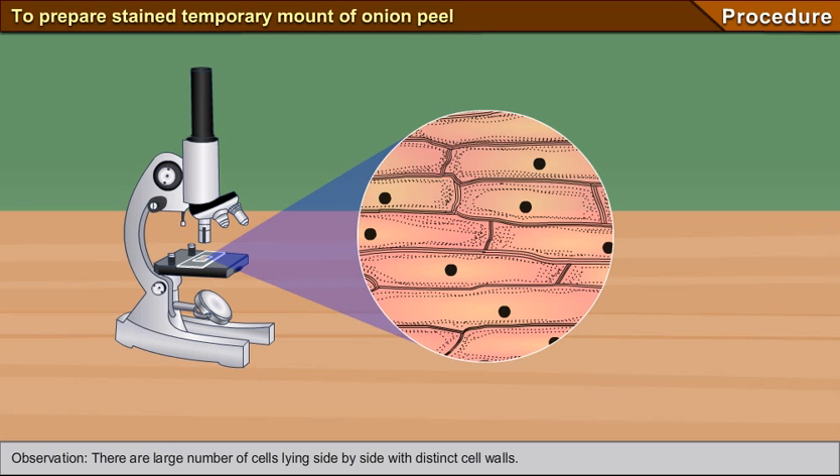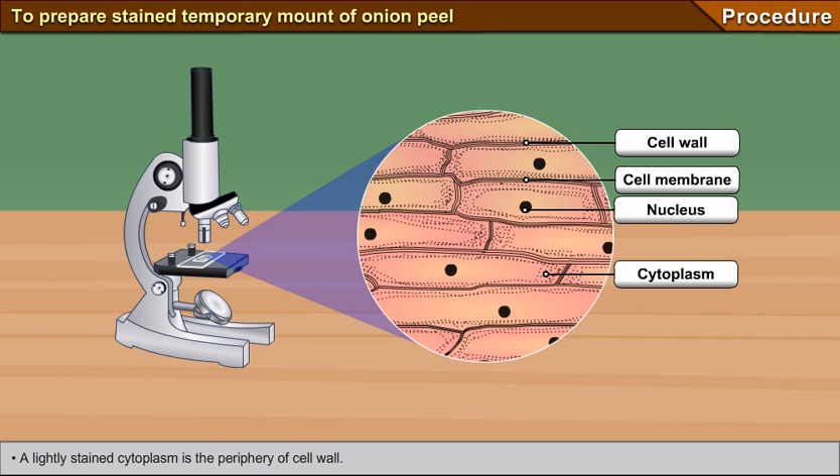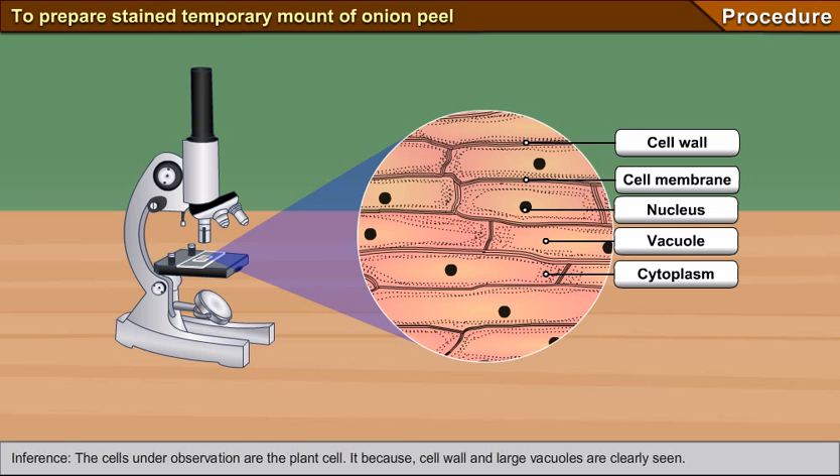Observation: There are a large number of cells lying side by side with distinct cell walls. A darkly stained nucleus is present in the periphery of the cytoplasm. A lightly stained cytoplasm is present at the periphery of the cell wall. A prominent vacuole is at the centre of each cell, surrounded by cytoplasm. Inference: The cells under observation are plant cells, because cell walls and large vacuoles are clearly seen.